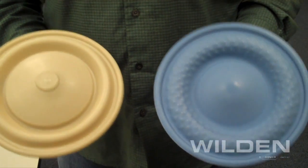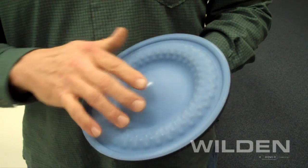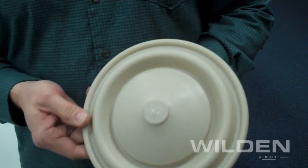Wilden's Integral Piston Diaphragms are available in two different materials: firstly, a one-piece Teflon laminate with an EPDM backup, and also Santoprene, which we trade name Wilflex.